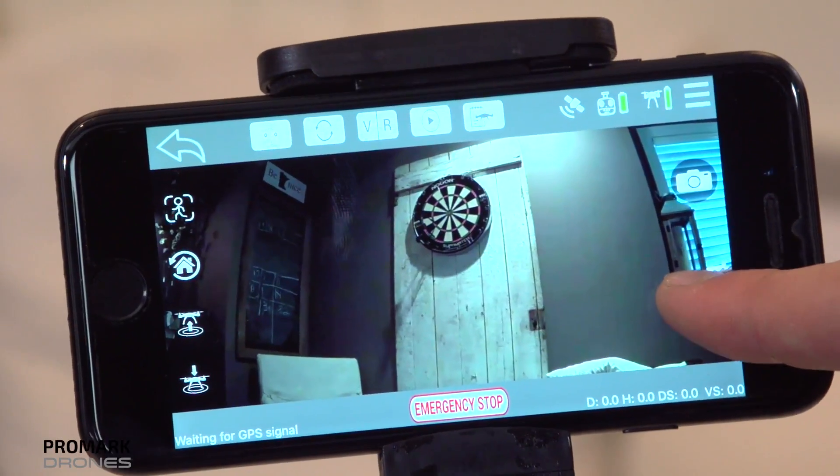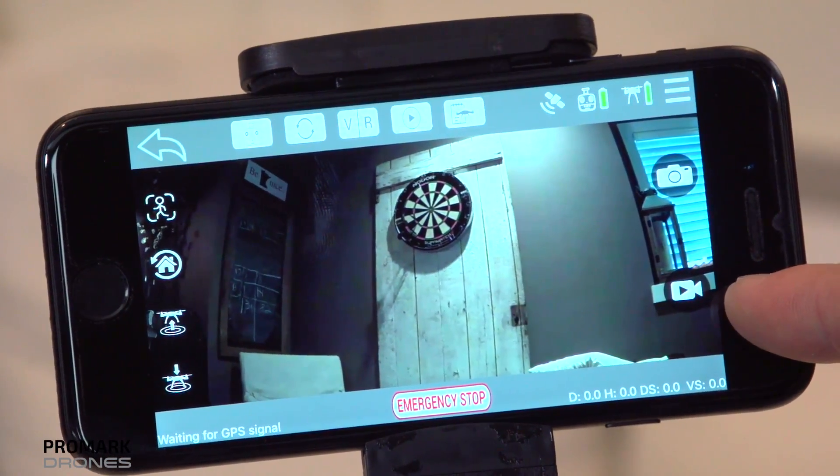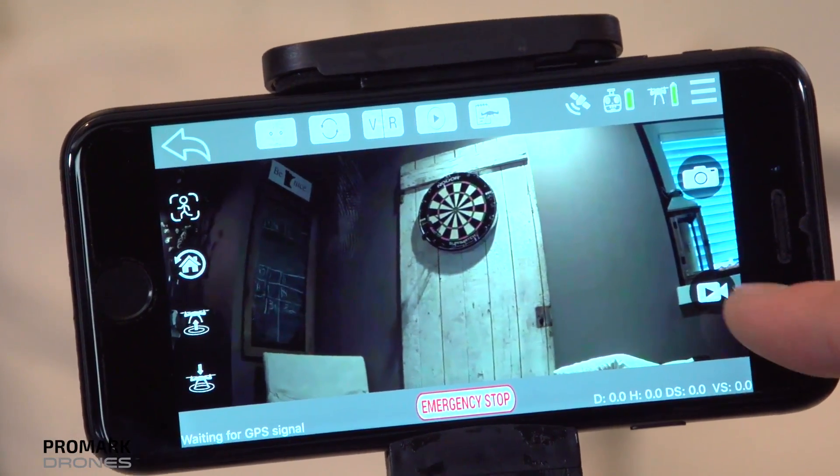If you'd prefer, you can take photos and record video directly from your Promark GPS app. Simply press on the camera or the video icon.